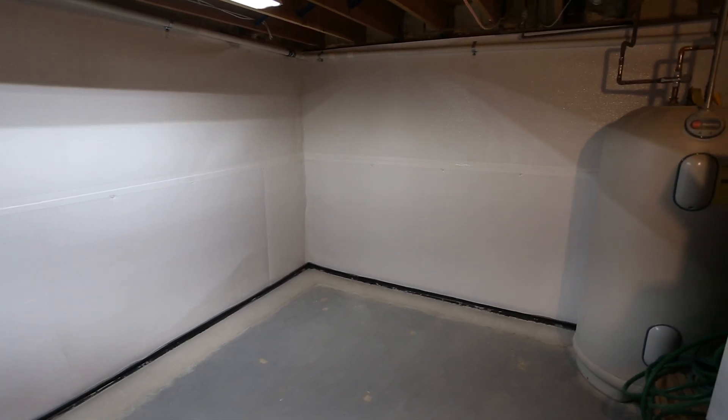Install the Safe Edge Max tight to the liner, sealing the bottom of the system. If installing wall encapsulation with an existing system, pull back the top of the Safe Edge Max and tuck the liner behind the seal. This completes the installation of the Safe Basements wall encapsulation.